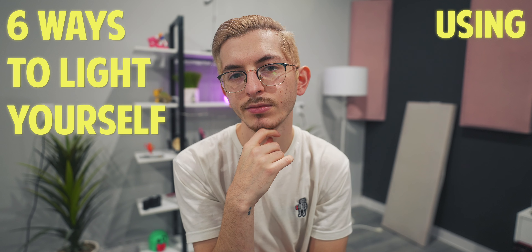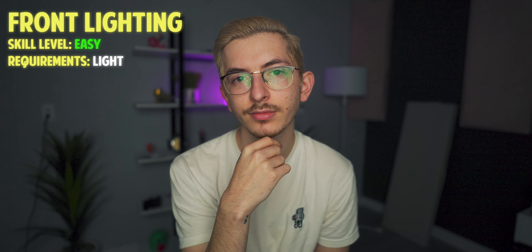These are six ways to light yourself using just one light. Very first on the list we have front lighting. It is super simple.